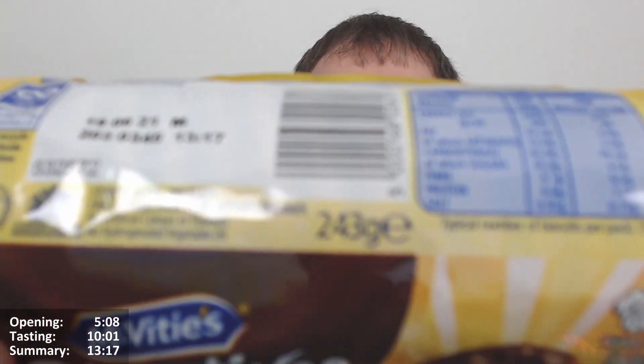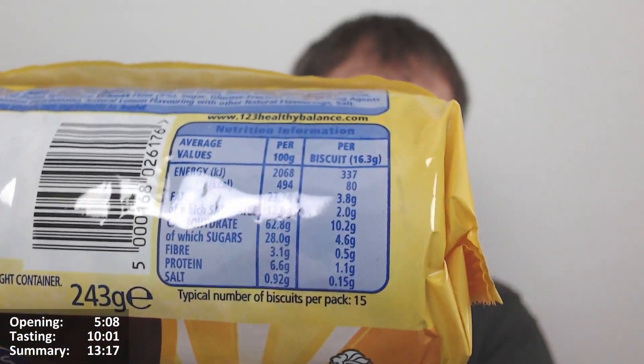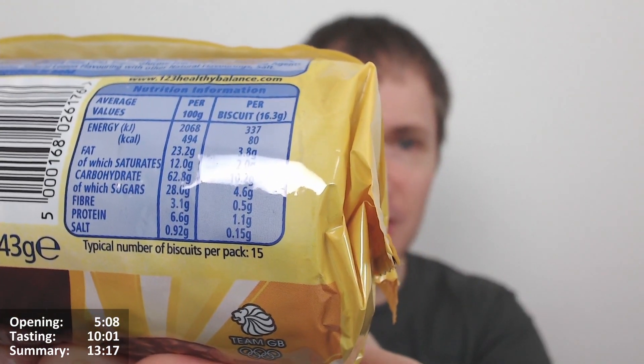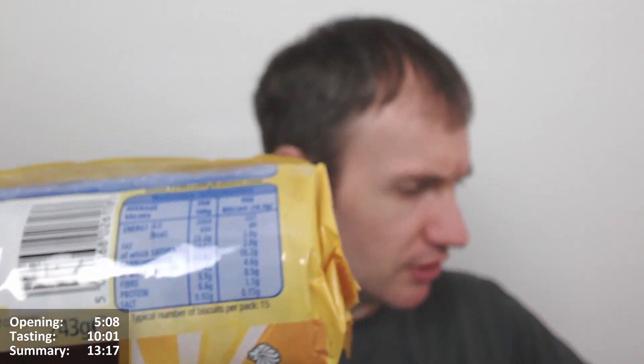The nutritional information: typical number of biscuits per pack is 15. They've got the calories as well — 494 calories per 100 grams, 23.2 grams of fat, 12 of which are saturates. Per biscuit: 80 calories, 3.8 grams of fat, 2 of which are saturates. Is that the same as the Strawberry Cheesecake ones? Slightly different — there's 81 calories in the Strawberry Cheesecake one, but the fat's the same.